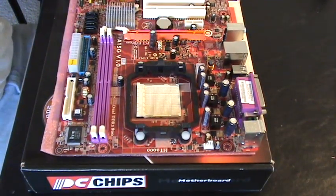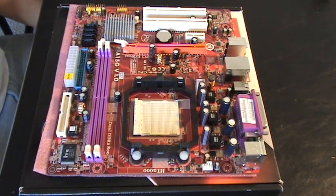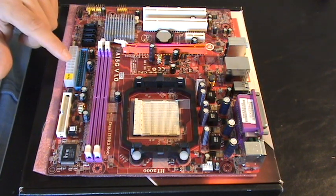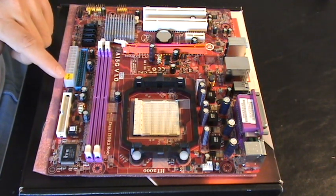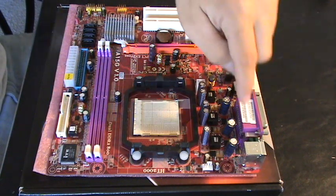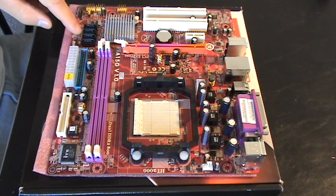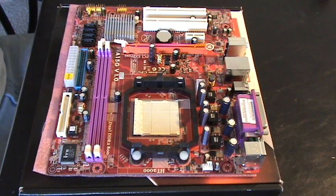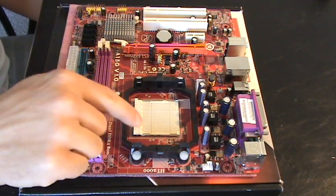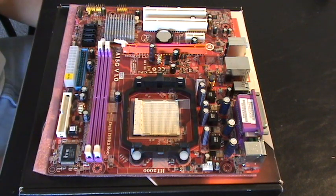And there you have it — our motherboard. Doesn't it look beautiful? Quick tour: here is the IDE slot, here is where we plug in our power supply — this is the 24-pin ATX 12V connector — this is our front side bus, these slots are for any expansion cards, these headers are for USB ports, here are our SATA adapters, this is the battery that stores all the BIOS information and keeps our time, and this right here is where we'll be putting our processor.